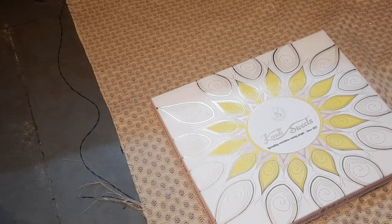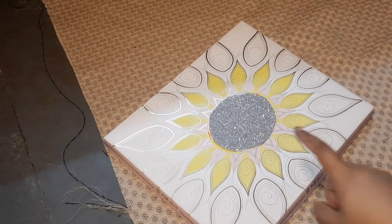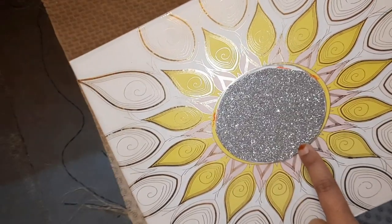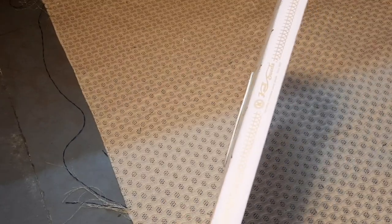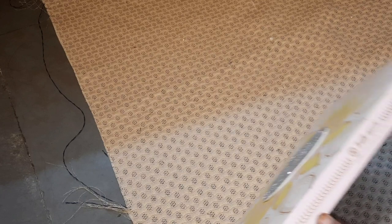For the cover of the box, the design is already given so I am not changing it — just hiding the brand name with glitter paper. For adding some decoration, I am using a small decorative lace and covering the borders of the box.